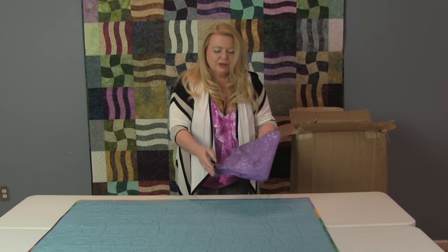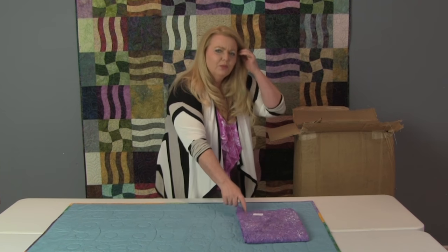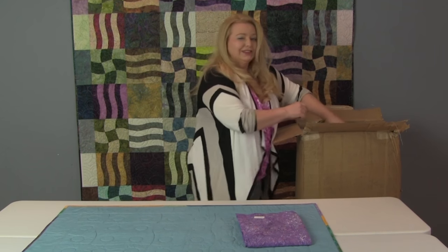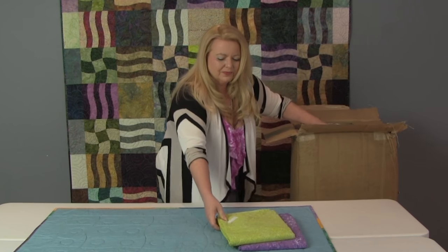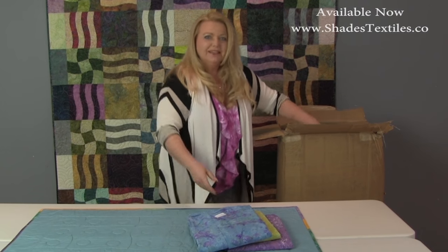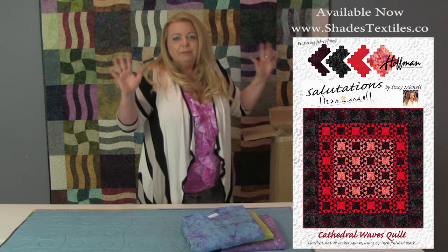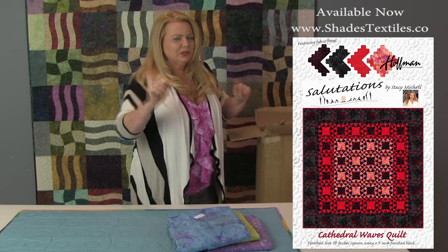This is the first fabric out of the box. The design is Cathedral Waves. We might have this design in more colors than any of the others. I was so happy to hear that the box was coming today. Spring Market is only about a month away, and we've got at least two big quilts we have to make between now and then.